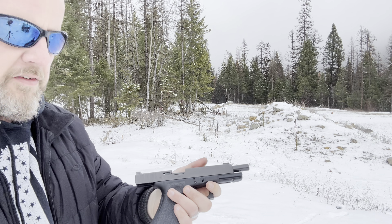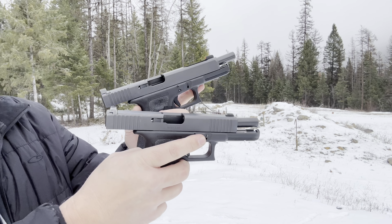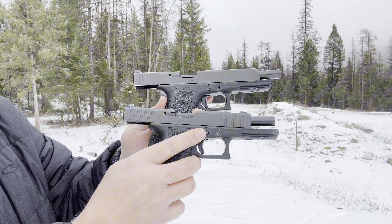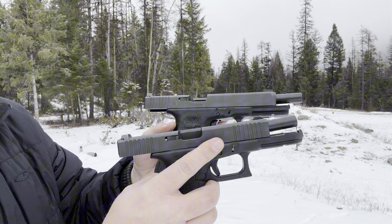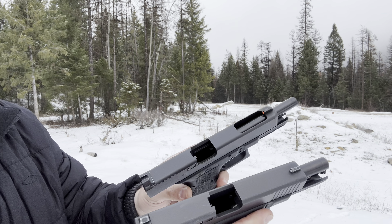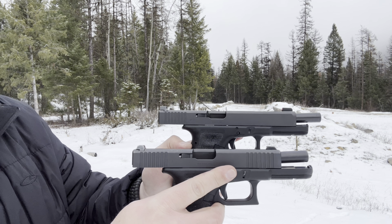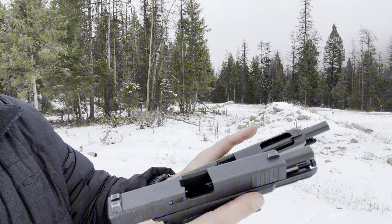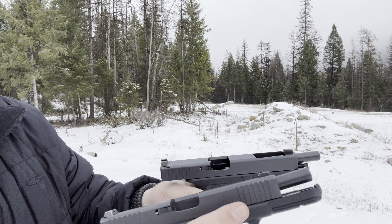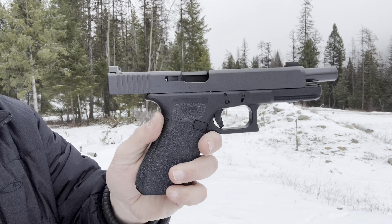Both are very flat shooting, but out of the two I'm going to say the Glock 34 is a little bit softer. I owe that to design — you would think the Glock 34 would have a little bit more muzzle flip than the Glock 17, but it just feels softer even though it has more mass up top. Both are very flat, but I'm going to give it to the Glock 34.